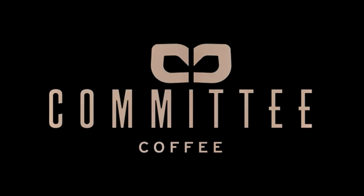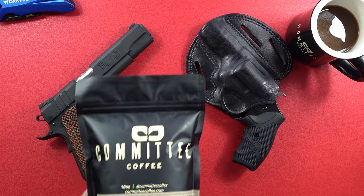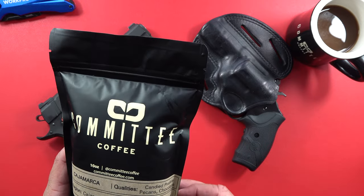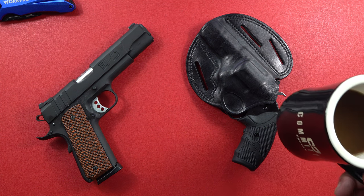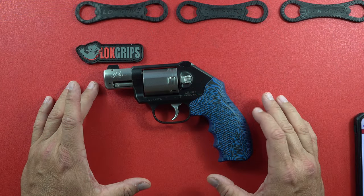Hey guys, welcome back to the channel — Beretta 9mm USA Senior here. Whether we're on the Beretta 9mm USA channel or the CZ 9mm USA channel, we want to thank our sponsors. One of them is Committee Coffee. If you want some coffee, check them out — you can order full bean or have it ground. The coffee is great and this mug is fantastic.